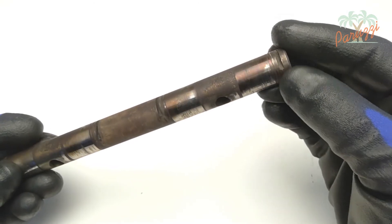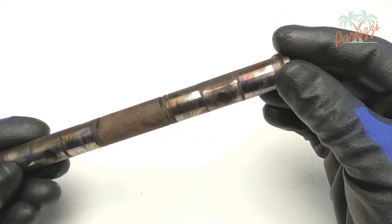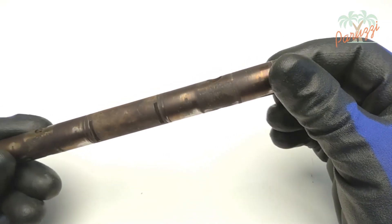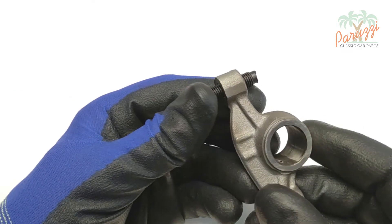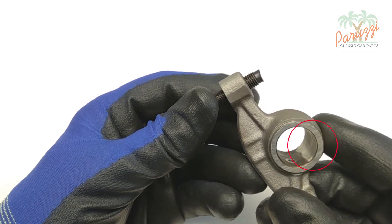The other side, except for corrosion in this case, has no signs of wear. The rocker arms will also, in most cases, show signs of wear. If you look at the bore of the rocker arm, it will in most cases show wear on one side, for the reason explained earlier. This can be clearly seen in these images.